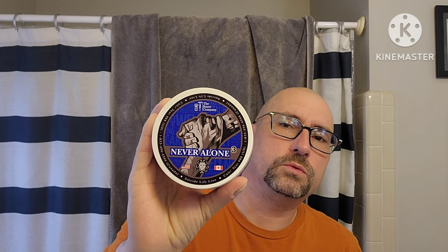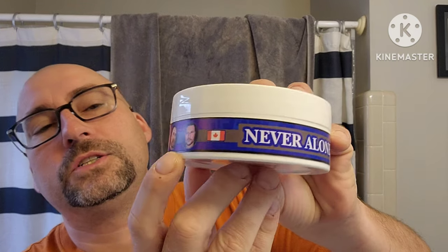Hey everybody, Marion the Barbarian here. We are doing a rare morning shave. It has been about 18 hours since my last shave and we got sent a straight razor from Grown Man Shave. We're going to give it a try, but the soap we're using is Never Alone 3, which was a TRC, Ariana and Evans, Red Island Shaver, and Ben and Ted Shaver collaboration in the community. But we're not here to talk about the soap.